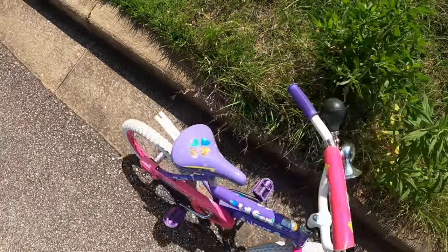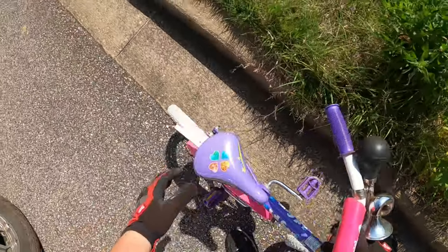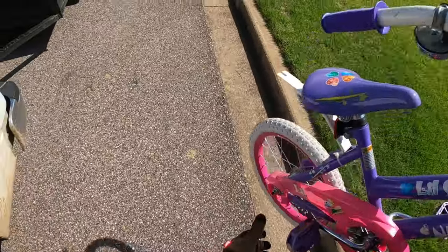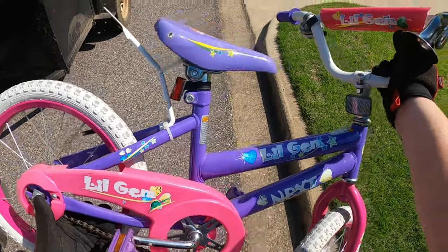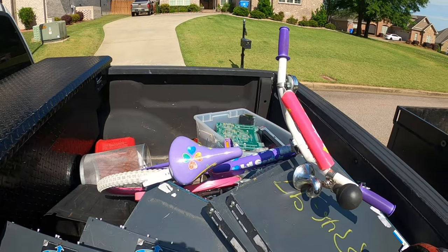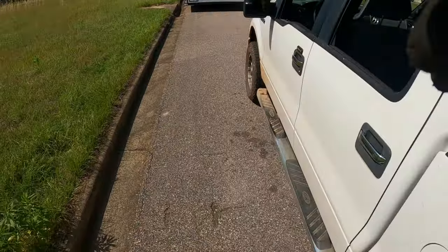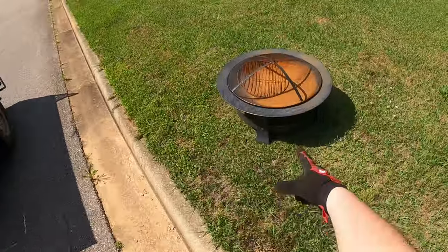Yeah, it's a kid's bike. Probably outgrown it to be honest - I can go back here for now. The horns are broke, that's why they threw it out, makes perfect sense. We got us a fire pit.